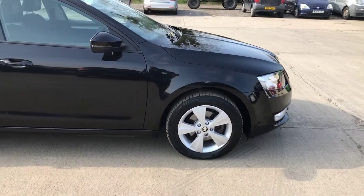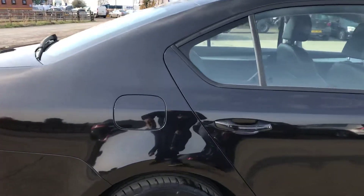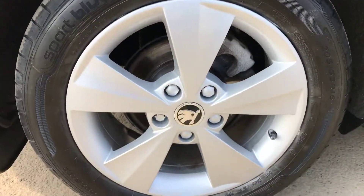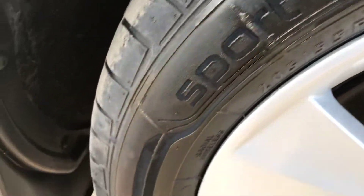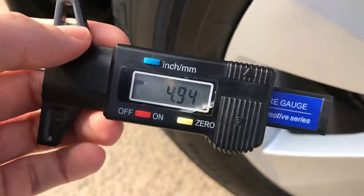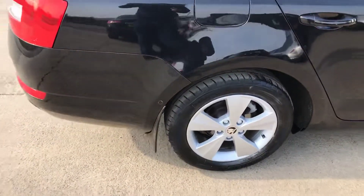Just worth pointing it out. Coming around the right hand side of the Skoda - that's all good. The back right alloy and tyre here as well - again this alloy is really, really clean. This also feels like it's had a refurb but you can only just about feel it. Nearly five mil of tread there, so plenty of tread on the back right one.